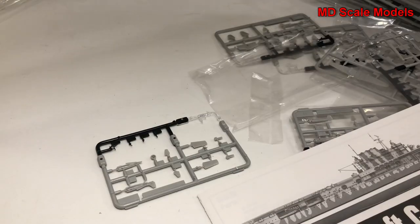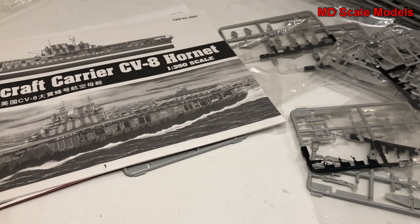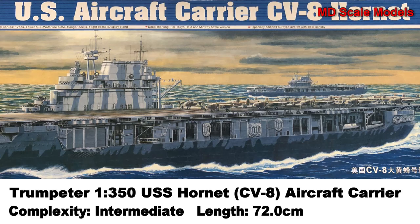All very well molded - the molding quality is typical Trumpeter excellence with great details. It's going to be a great build.